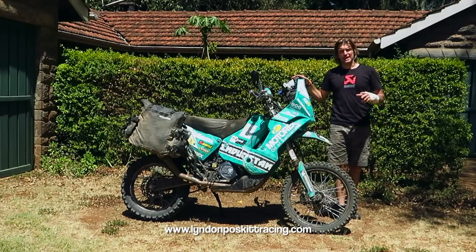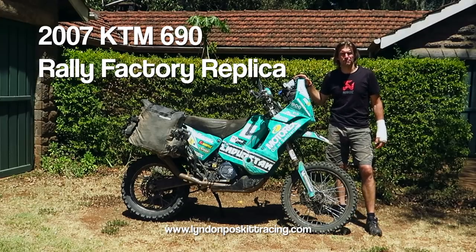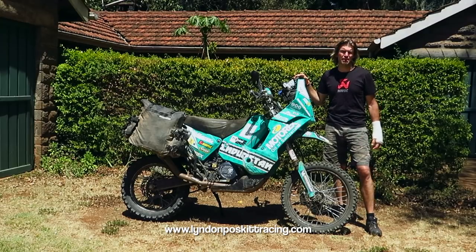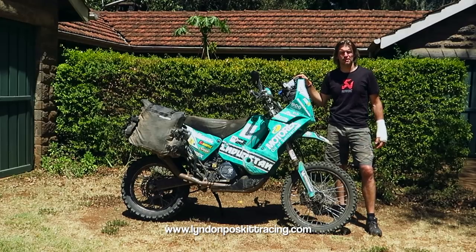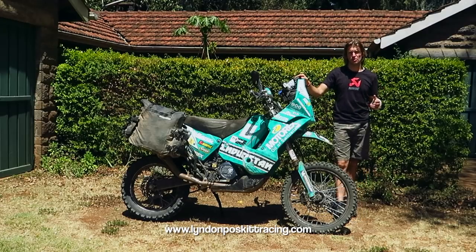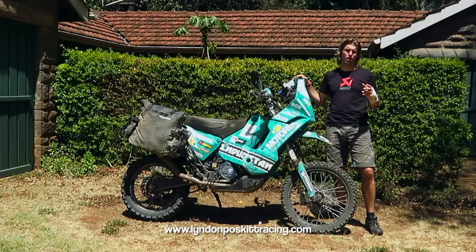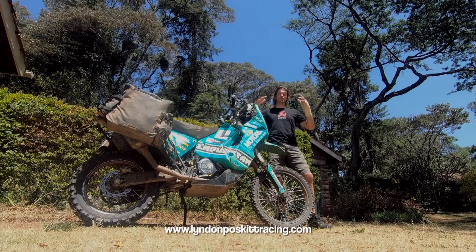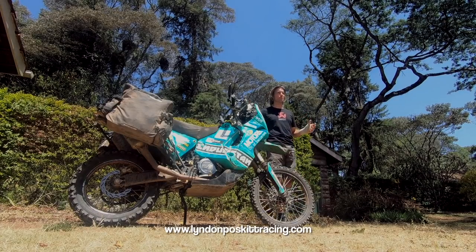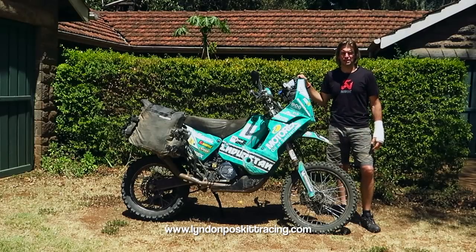The bike started as a 2007 KTM 690 Rally Factory Replica, produced by the KTM factory specifically for racing in the Dakar Rally and Cross Country Rally Series. It often gets confused — a lot of people think the 690 Enduro is very similar, but it's actually a lot different. It's a factory race bike, not a production bike, that I've adapted myself to travel around the world.